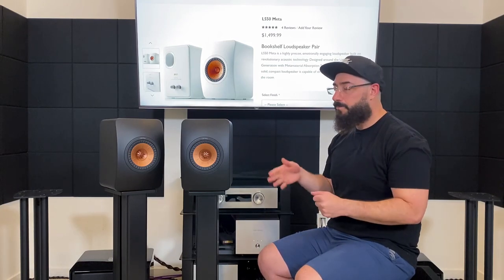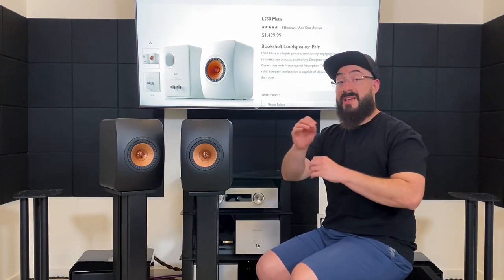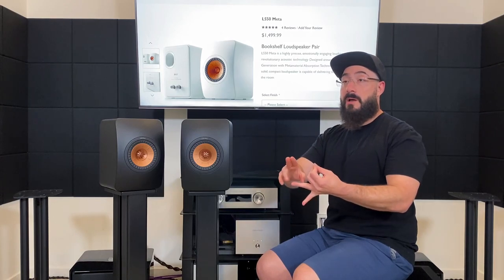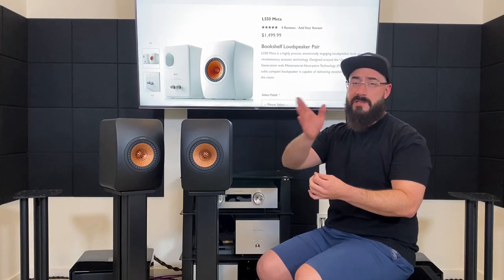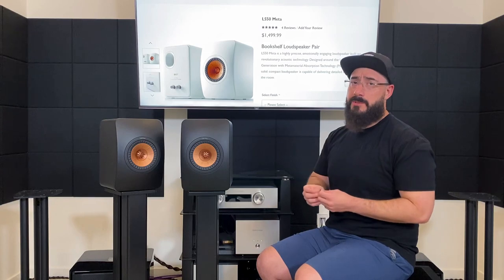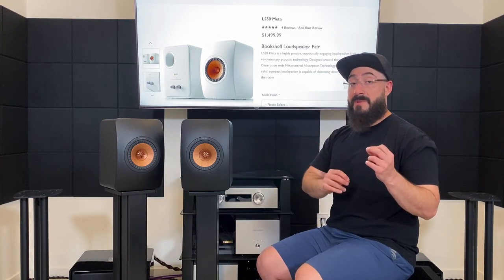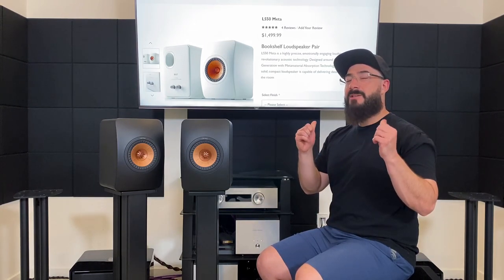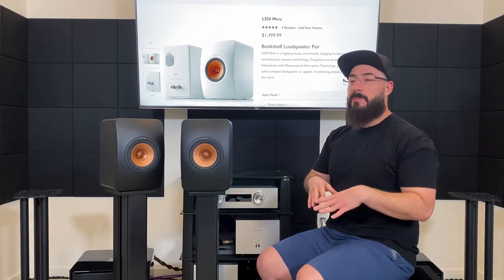Moving down to the midrange: I would call it fairly neutral, however the information within that neutrality was very well fleshed out, very well detailed, and just a little bit rich compared to something like the Focal Aria 906. Moving down to the mid-bass: the mid-bass is not boosted whatsoever, but the amount of information you get from it is very well-defined and textured.